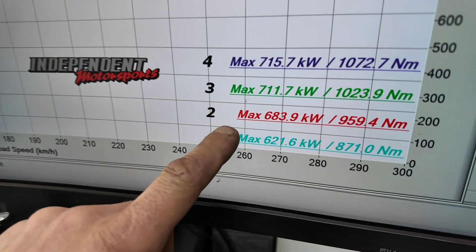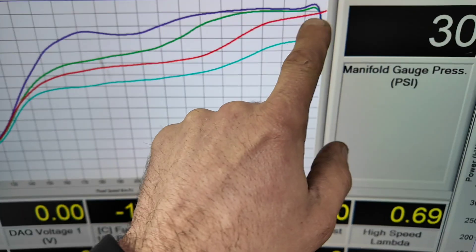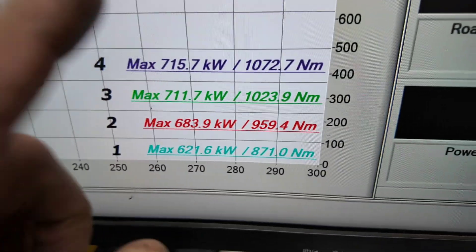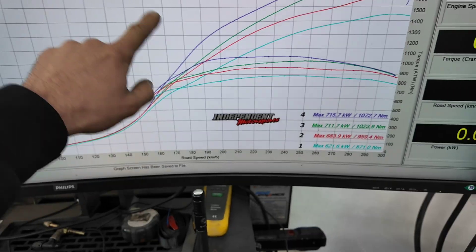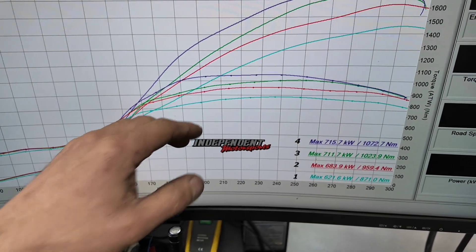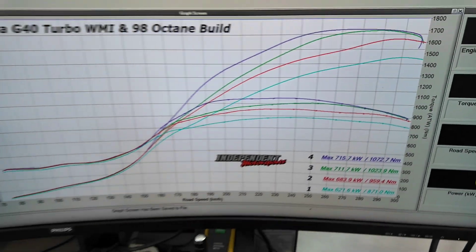Moving to boost group number two: 683 kilowatts, 959 Newton metres of torque. We just get the boost up a little bit more — from 18 pound to around 21-ish pound through the mid-range, finishing off at around 29-30 pound at the very end. Things get serious in boost groups three and four. Three and four are very similar — torque and power are quite close. But when you look at the power line for the 711kW run (the green line), we've got the torque ramping in very slowly so we're trying not to blow the tyre off — that's our street tune. Once you get some grippy tyres on, we can move to the blue line — that is absolutely going to blow the tyre off. The green line we could probably hook up on the road with a little torque reduction in place.